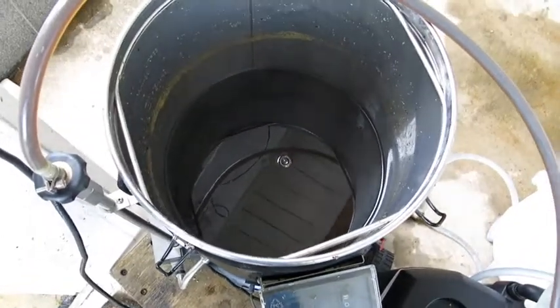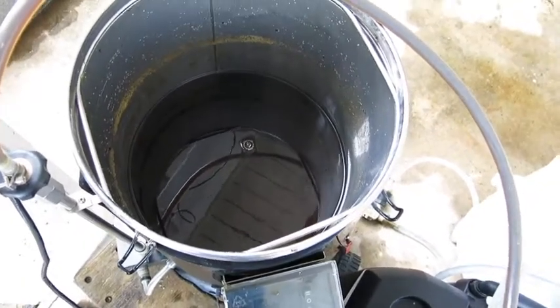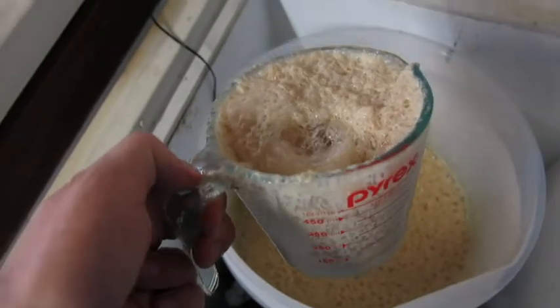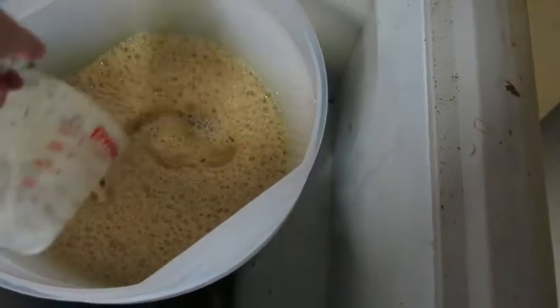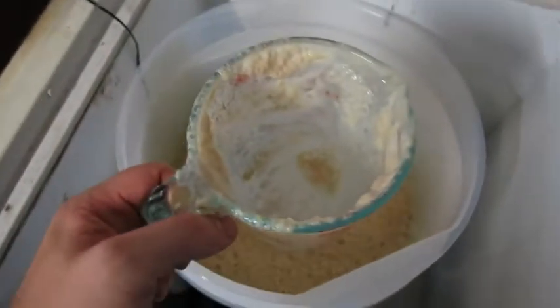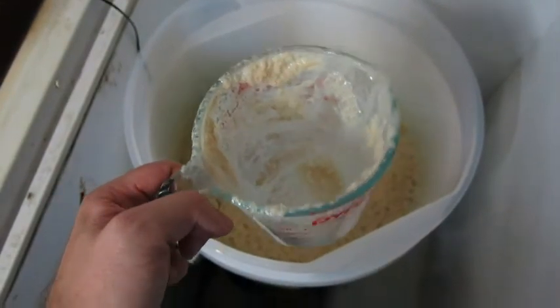We're just letting it stand to let all the proteins drop out. While we do that, we'll rehydrate our yeast. We've aerated our wort and added our rehydrated yeast. I'll put some distilled water in the yeast packet and rinse it out.